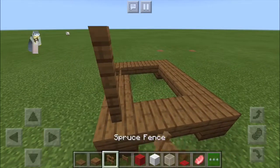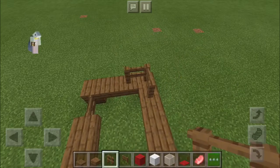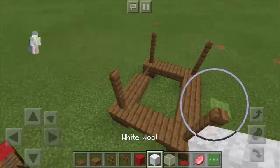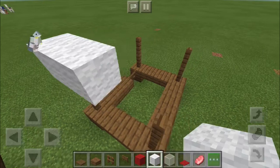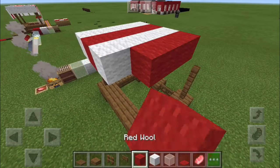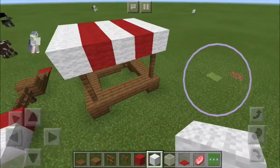Then place your two fences on all the corners — this is going to be like where the banners hang from. Then do white and red wool in a striped pattern.